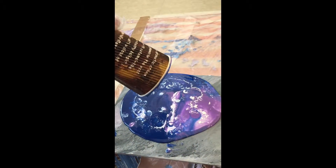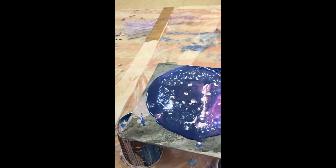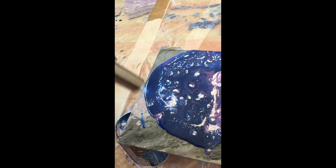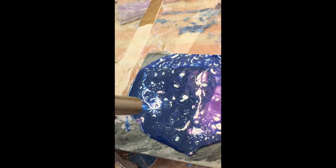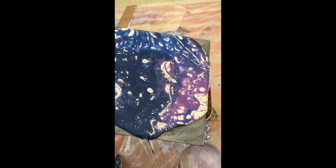Hi guys, welcome to Uxhumano Art. I am busy experimenting with PVA house paints, resin, tint, and silicone. What I did is I had a couple of drops of blue tint mixed with white, purple tint mixed with white, and then white PVA house paint mixed with silicone.